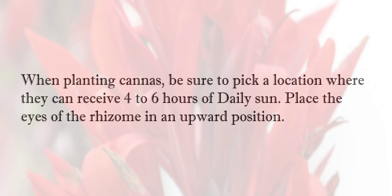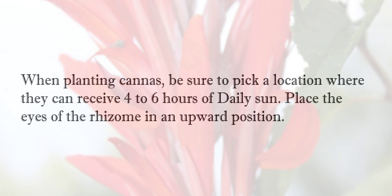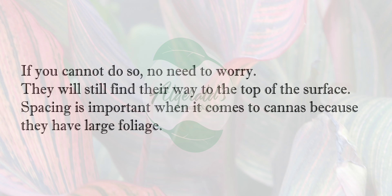When planting cannas, be sure to pick a location where they can receive 4 to 6 hours of daily sun. Place the eyes of the rhizomes in an upward position. If you cannot do so, no need to worry — they will still find their way to the top of the surface.